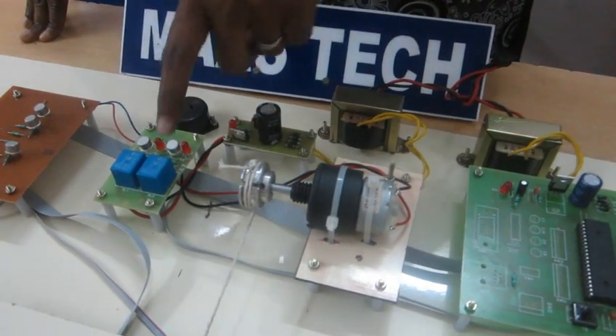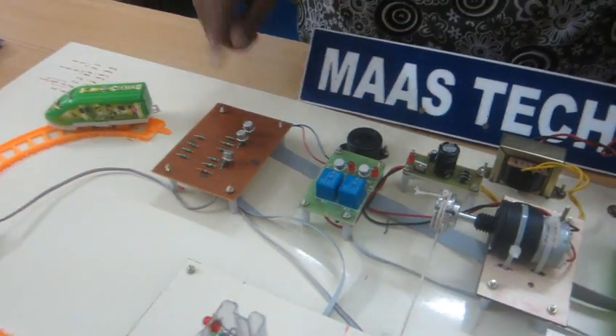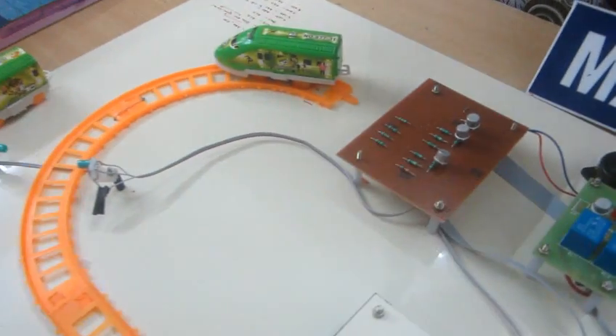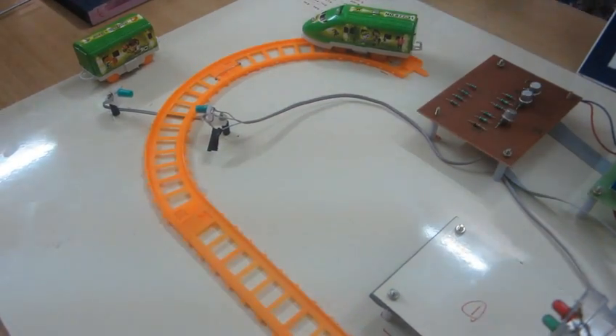In the DC motor we have two relays, which are used for opening and closing. We also have three transistors — one is used for signal conditioning, used in the detection of the IR sensor.